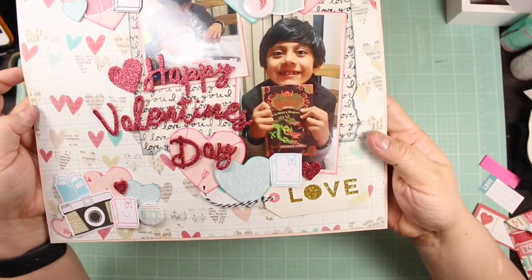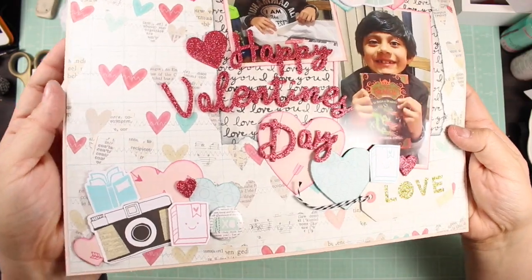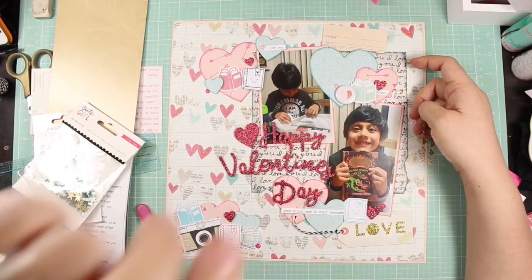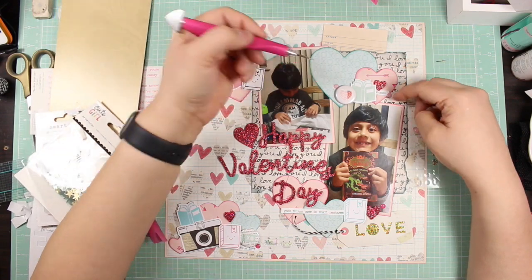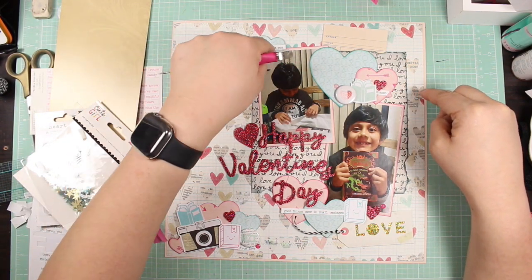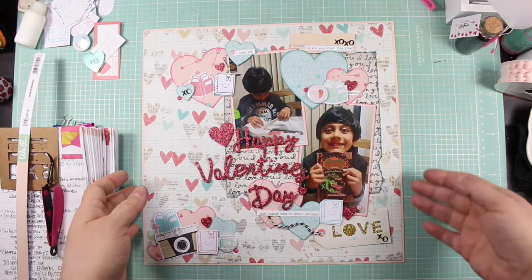Here's most of it for the general idea, and then I come back in a live video to explain what else I added. I did use some shimmer spray at the end, and I do show the layout with those sequins — the XOXO sequins. So here's the rest of the explanation and I hope you enjoyed.